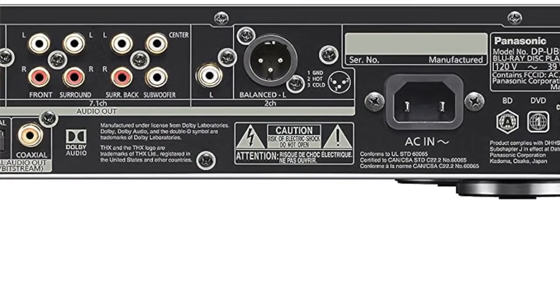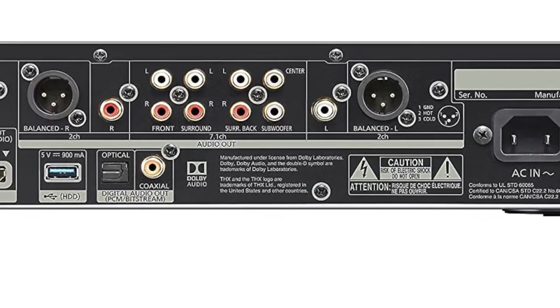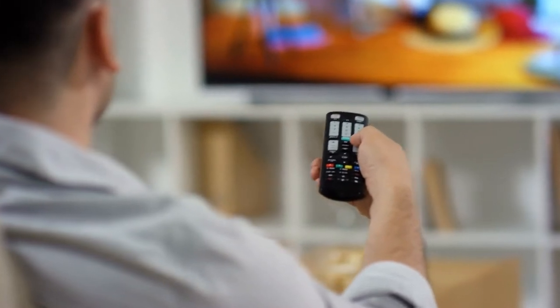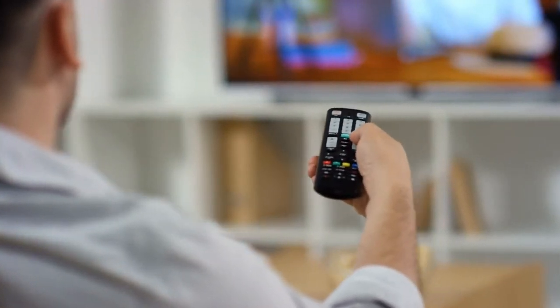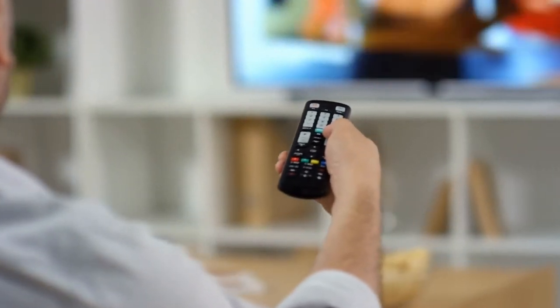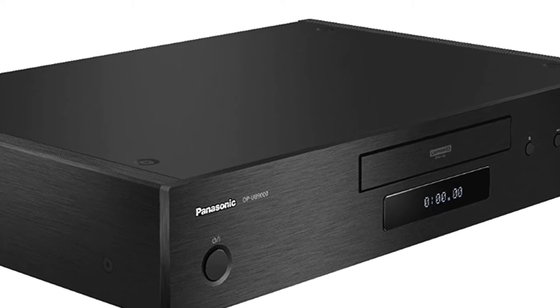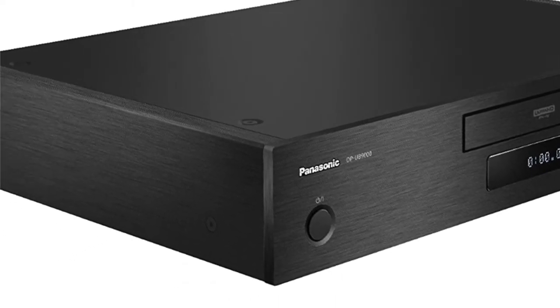The DP-9000PK includes a remote that allows you to control your player from across the room. The remote is capable of controlling additional devices like a TV or streaming boxes, allowing users to manage all their components with just one device. With its hardware decoding ability and 4K upscaling technology, this player provides incredible picture quality for all your favorite movies and shows.